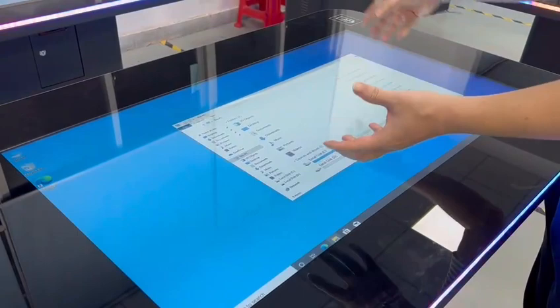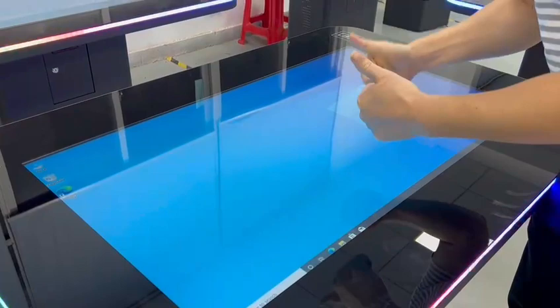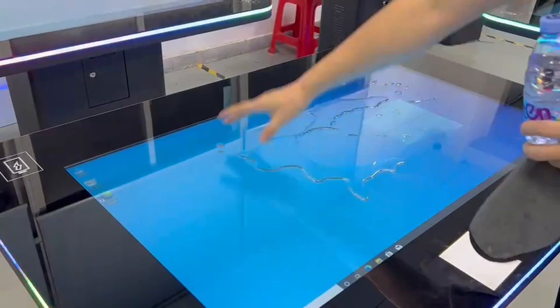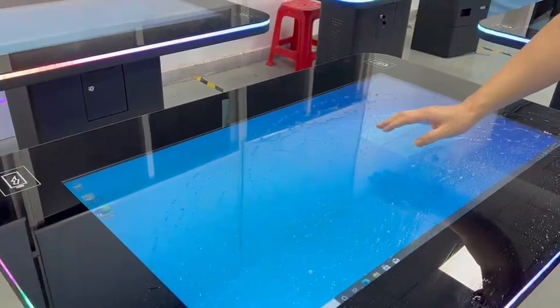The table is also waterproof and dustproof — it's very strong. Let me do a water test: I pour water on it and it still works with no problem. You just need to swipe it off and the touch functionality continues working fine.